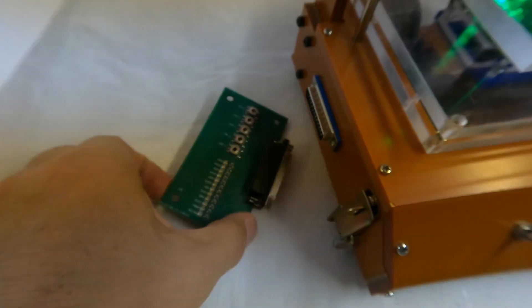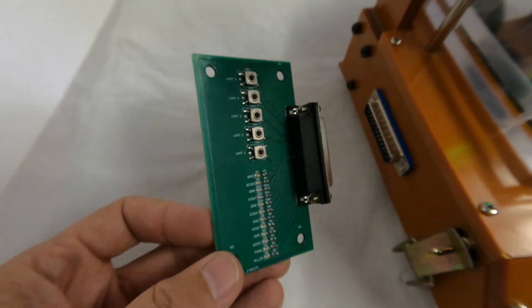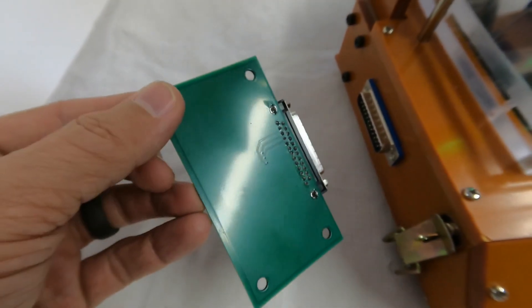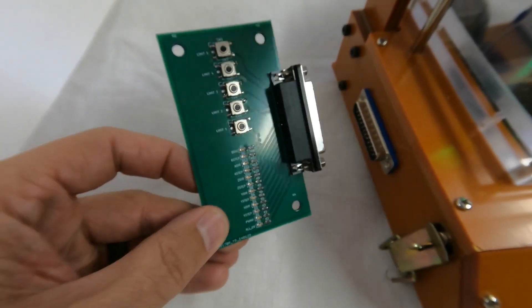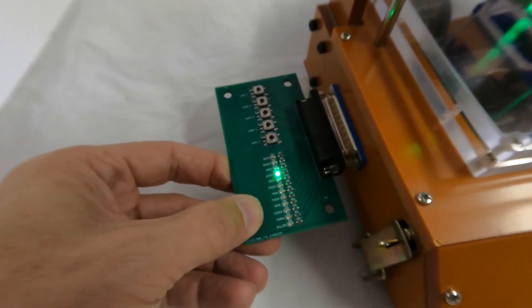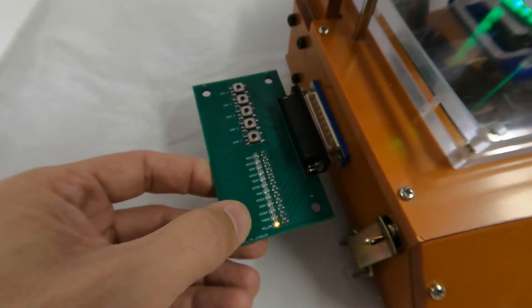Since I have two separate hats with DB25 connectors, and could possibly make more, I wanted this tester to be as versatile as possible. So the bottom pogo pins really just go to another DB25 connector that is mounted to the side of the tester. This allows me to plug in what I call a personality board — a custom board that allows me to easily swap hardware when testing the two boards.